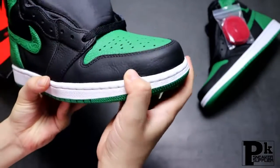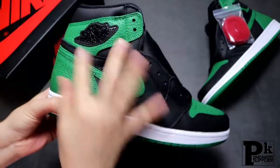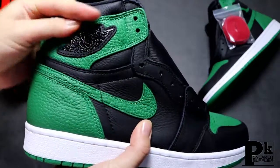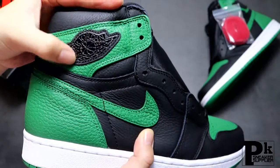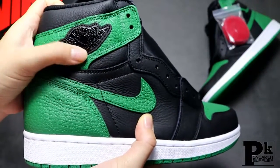The side details about the shoes are very interesting. Here is the Wings logo — you can see it's embossed, and the Wings logo comes with a leather material that is different from the other version. This is a special design about the Pine Green version 2.